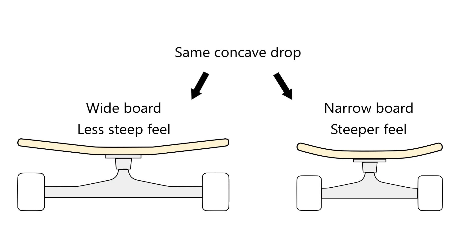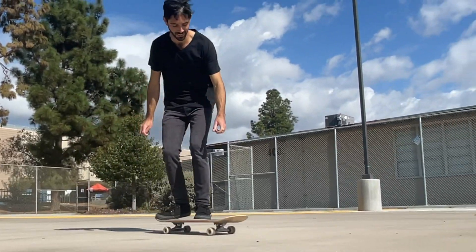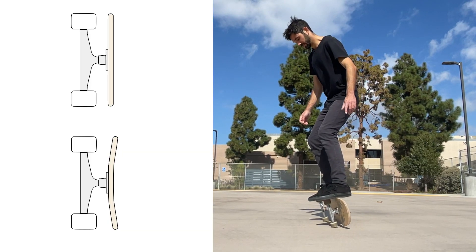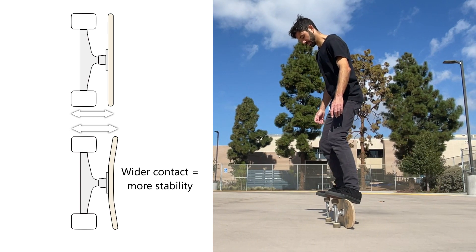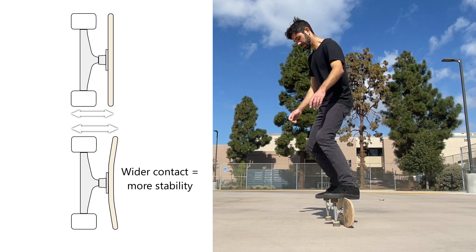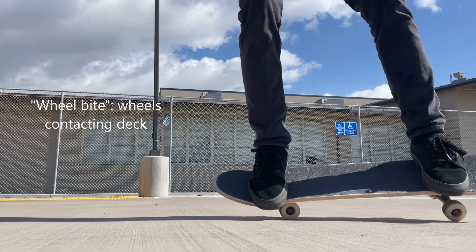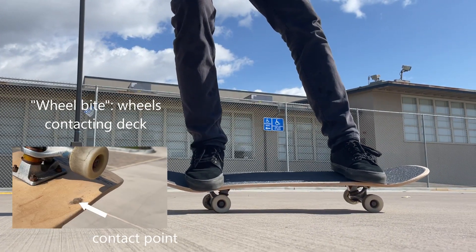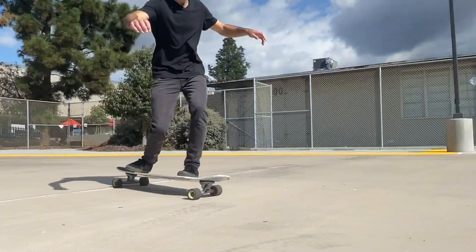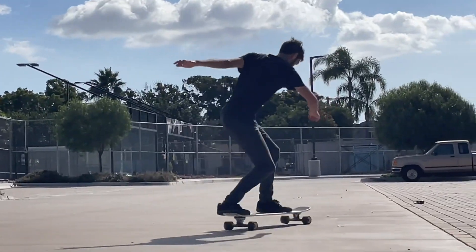The more concave you have, the steeper the board will feel and the more leverage you'll have for tricks and securing your feet on the board. More concave also adds a bit of stability when in a rail stand, since it widens the points of contact your board makes with the ground. More concave also helps lessen the risk of wheel bite, which is when your wheel hits the bottom of your deck when turning, which can cause you to stop short.